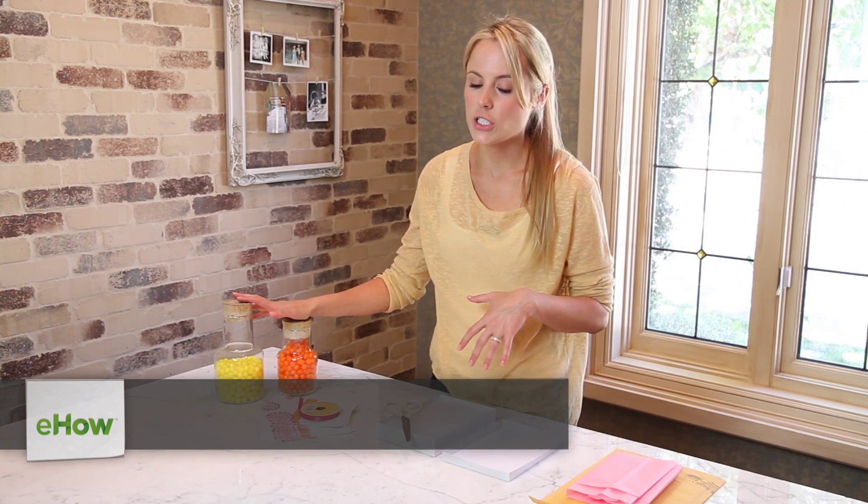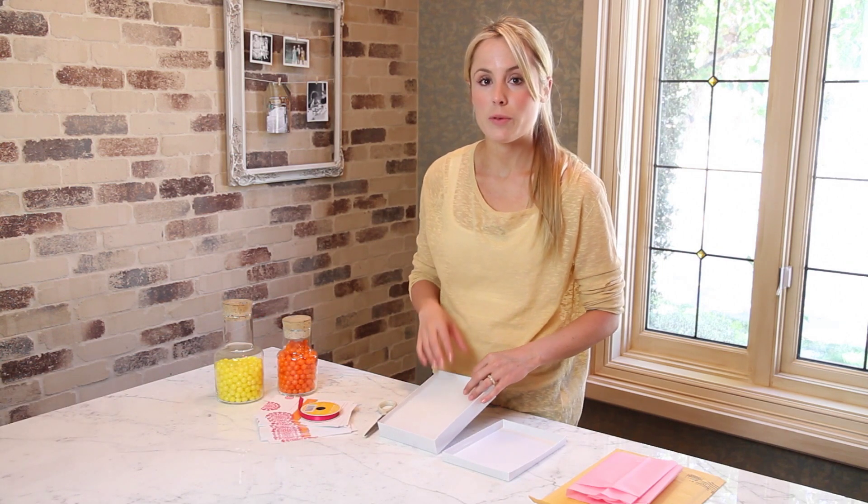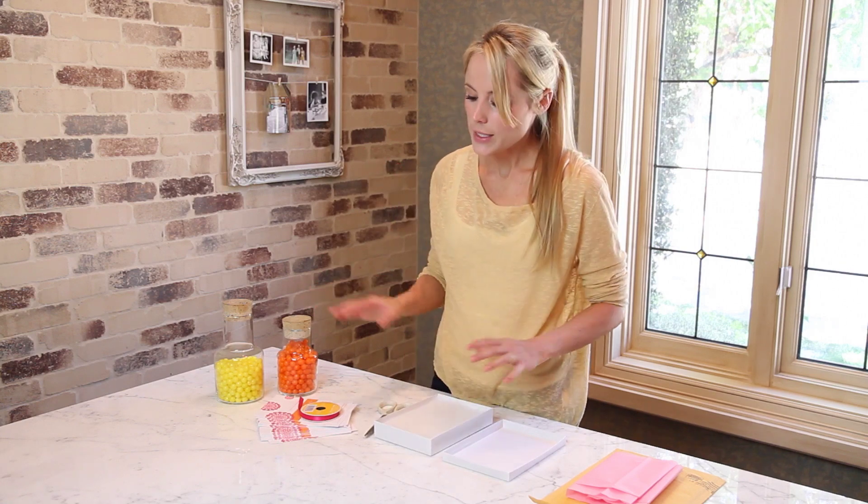Hi everyone, I'm Jessie Jane from LilyShop.com and today I'm teaching you how to put candy in a baby shower invitation so it makes it super exciting. It adds a pop of color and your guests are going to be excited for the party before they even get to the party. So let's get started.